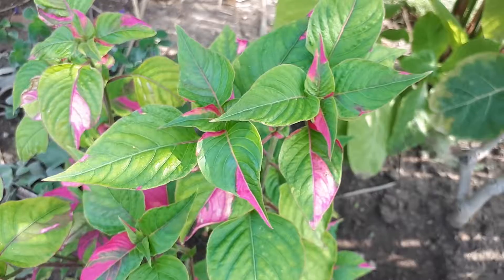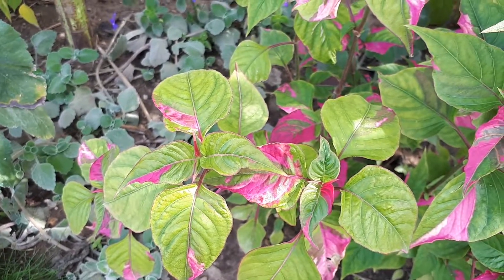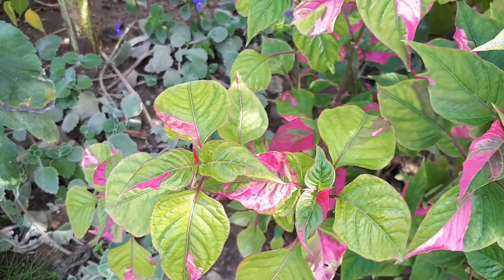The blooming season is from spring to summer.